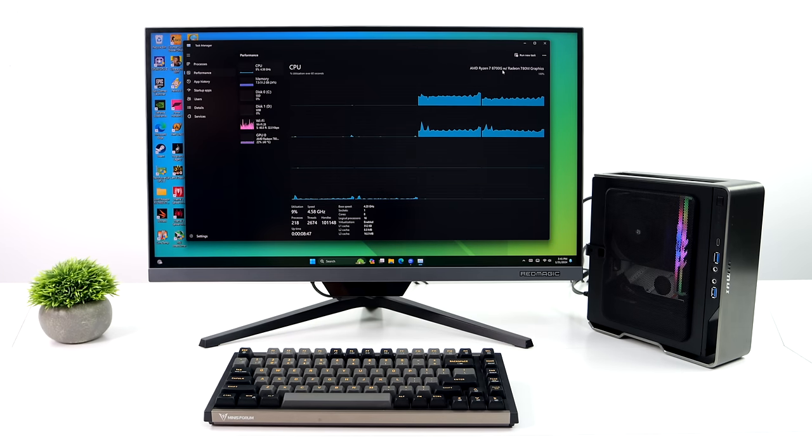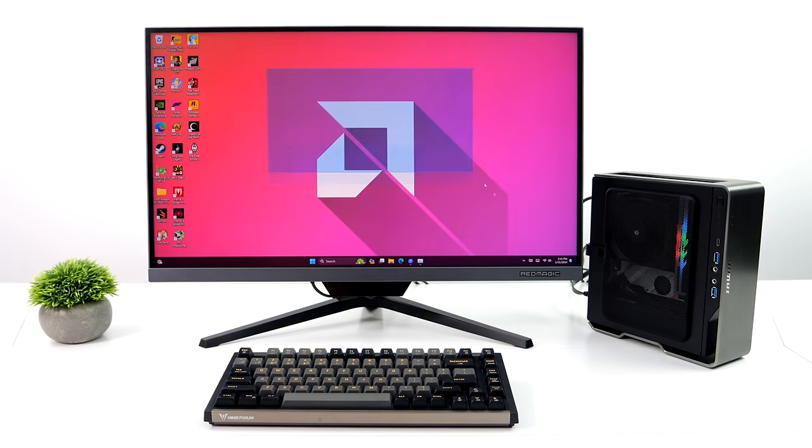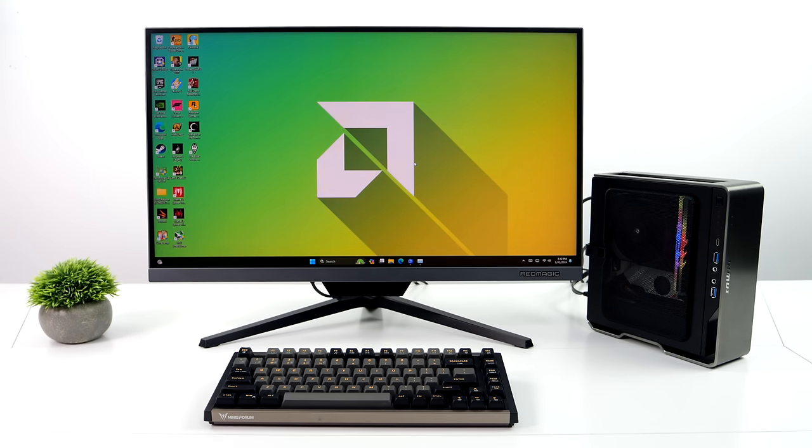The Ryzen 7 8700G has 8 cores and 16 threads, based on Zen 4, with the Radeon 780M RDNA3 iGPU featuring 12 compute units up to 2900 MHz. I've got 32 gigabytes of Viper Venom RAM running at 7400 mega transfers per second. The first thing I did was run a few benchmarks.